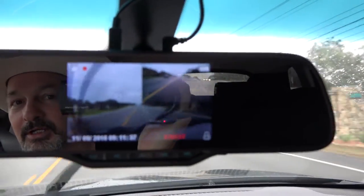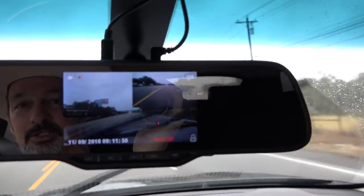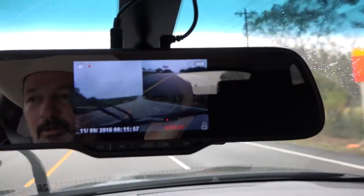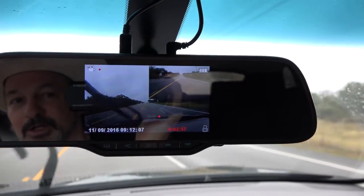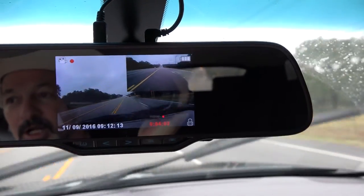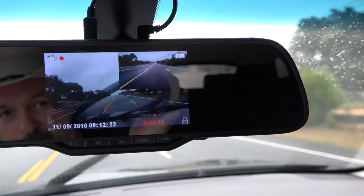I'll post the videos that are actually being recorded so you can see the quality of the recordings. The front is recording at 720p 60fps — it can go all the way up to full HD, but for a dashcam I don't think that's necessary. I think 720p at a faster frame rate is better, so if you're ever in an accident it'll catch more detail. The rear always records at 720p. I'll post both the front and rear cam recordings along with this video.